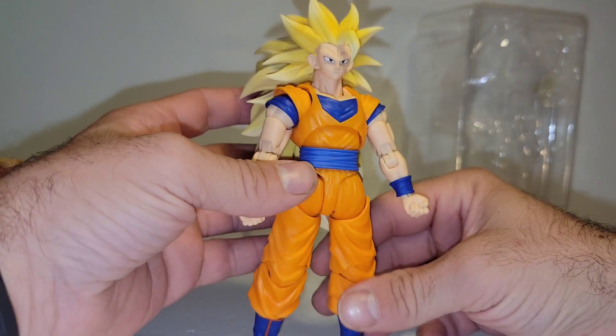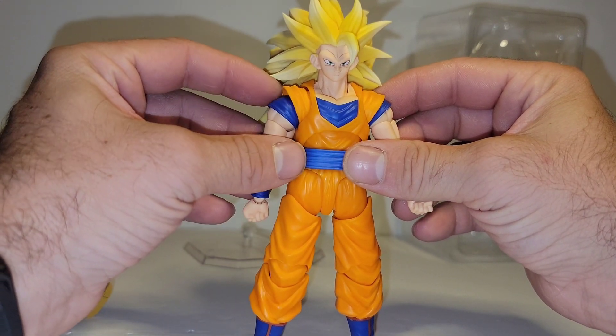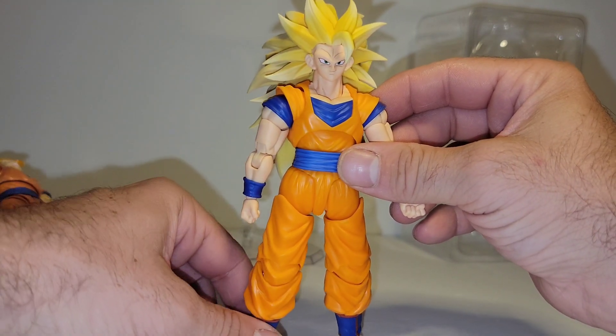And that is it for the review, guys. I am going to post some shorts and photos in the short section of SS3 Goku.